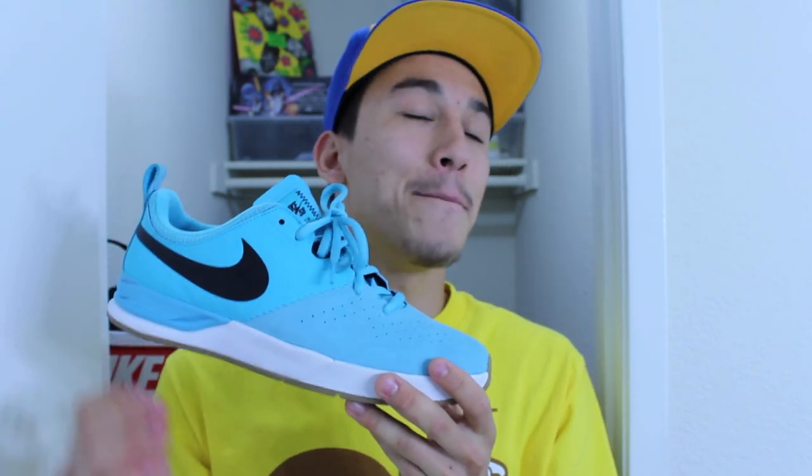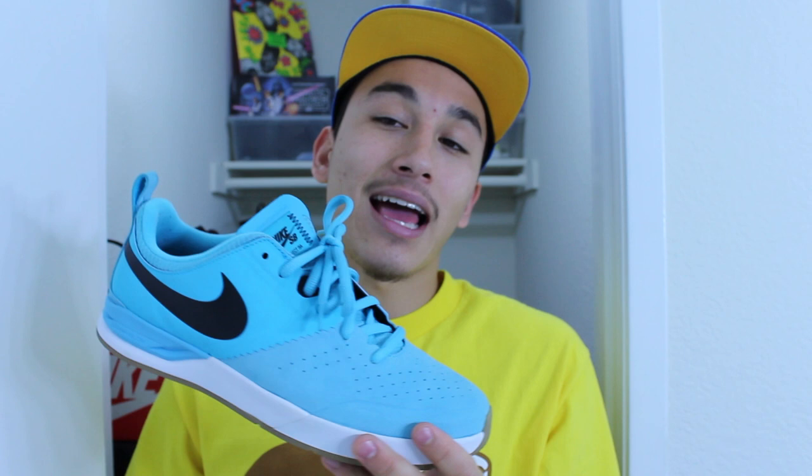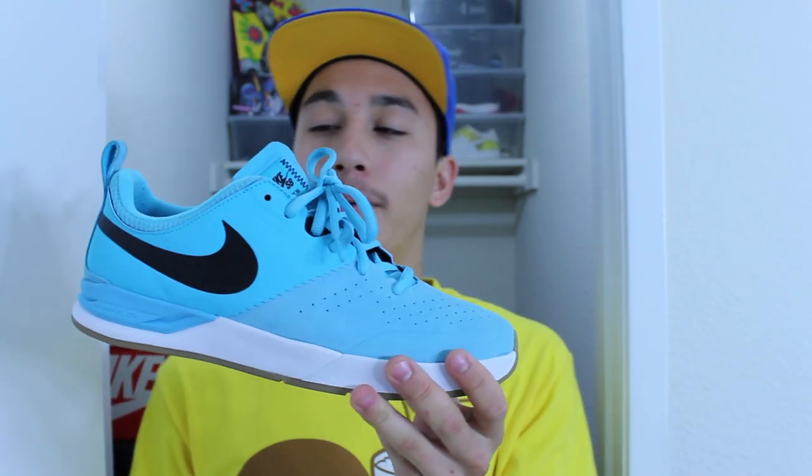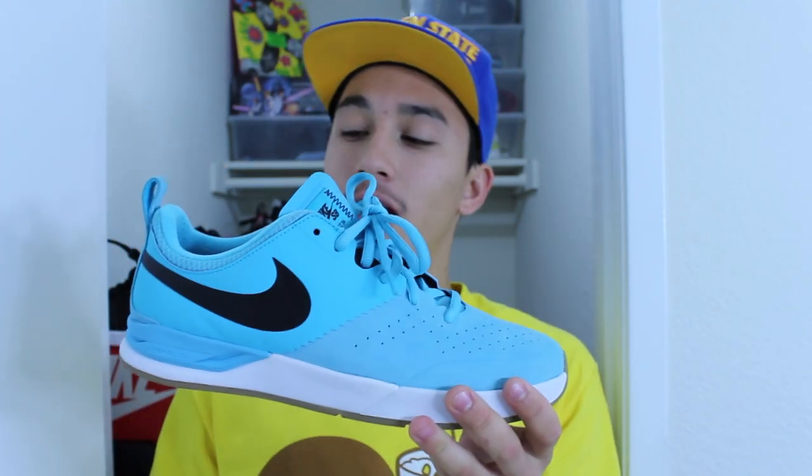I picked up the Nike SB Project BA at a Nike outlet for only $40 — a great steal. I've always wanted a pair of the Project BAs. It's an amazing silhouette and the colorways have been real dope. I really wanted the black colorway with the silver swoosh and the gum bottom, but I got this one at the outlet for $40. It still has a gum bottom, even though it's a little bit darker than a normal gum, and it has this Tiffany blue upper which is just dope.